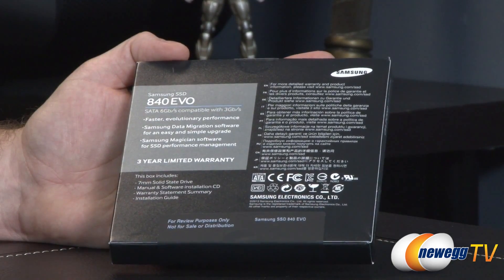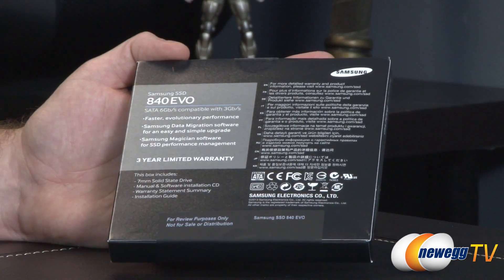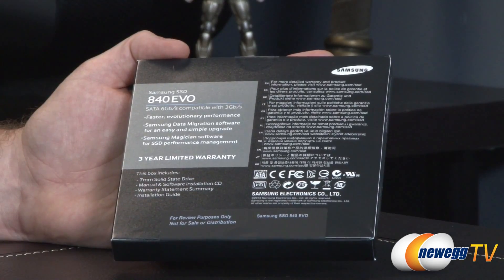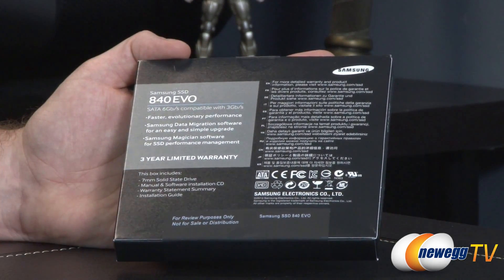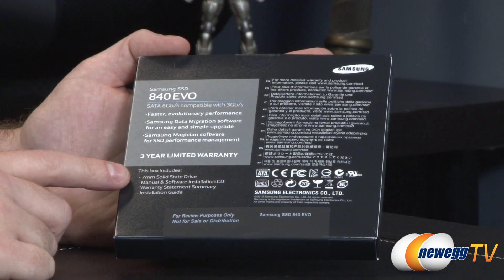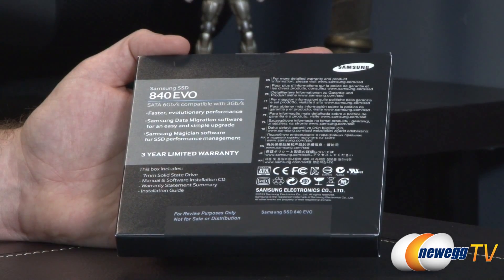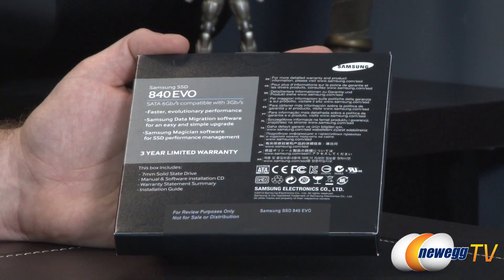Samsung data migration software is also included for easy and simple upgrades. The Samsung Magician software is also included — I can say it's quite full-featured and easy to use. You get a three-year warranty for this drive from Samsung, and this is a 2.5-inch SSD. It's 7mm thick, so it should fit in slimmer 2.5-inch SSD applications, such as some of the laptops out there that take slimmer SSDs.